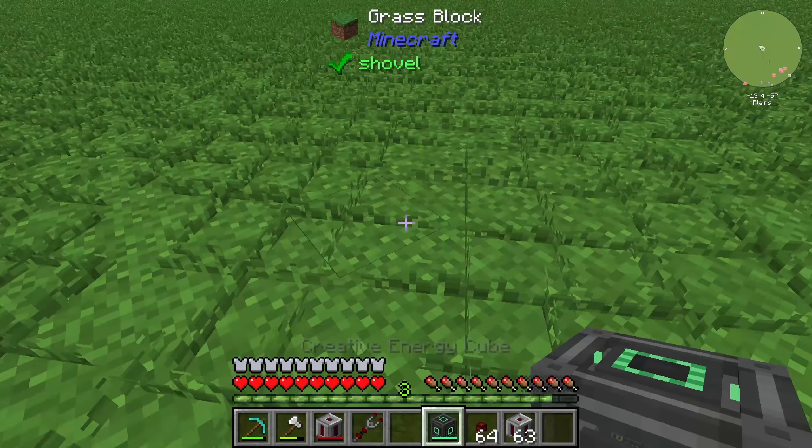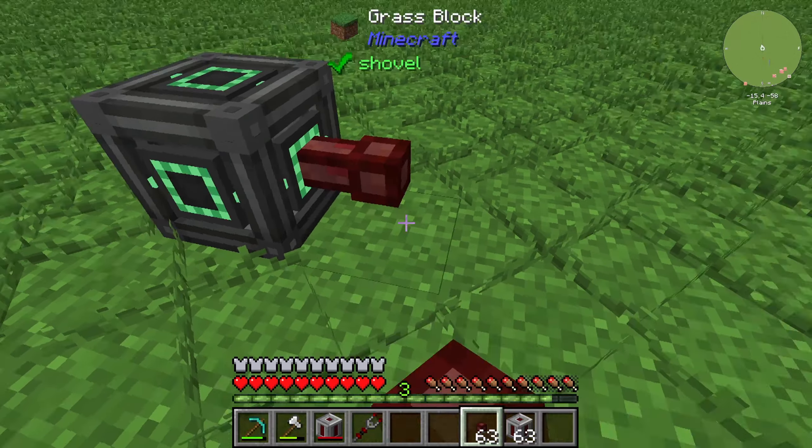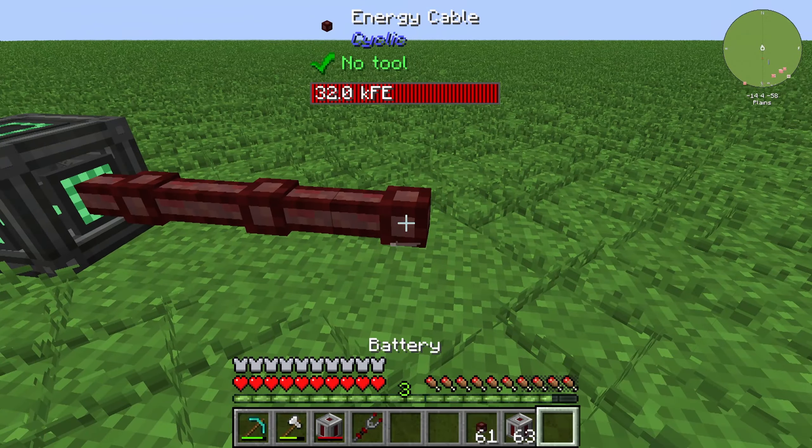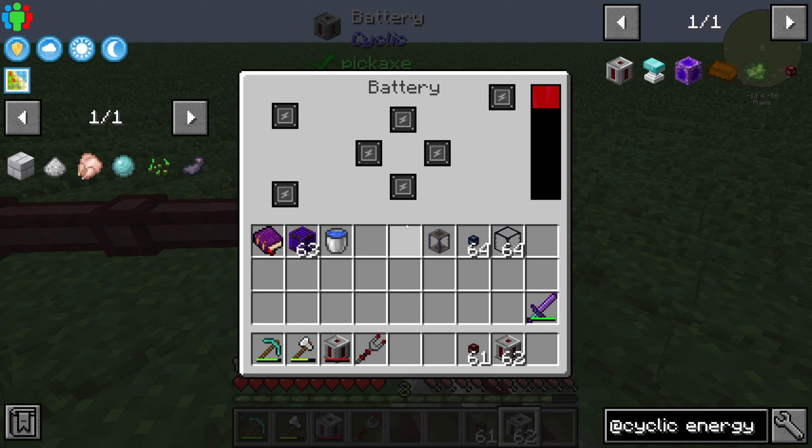In this case I will use a creative energy cube from the Mekanism mod, put some cables like that, and use a fresh battery. You can see that the battery is already charged up.